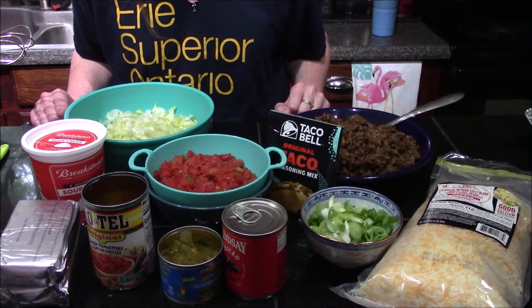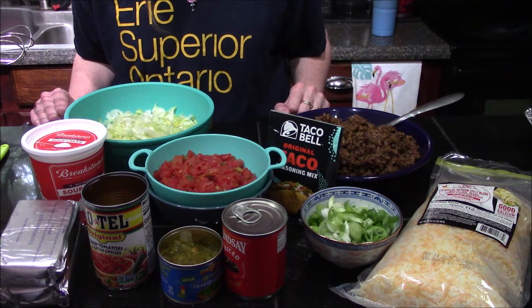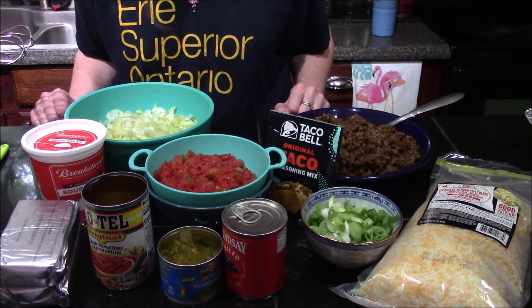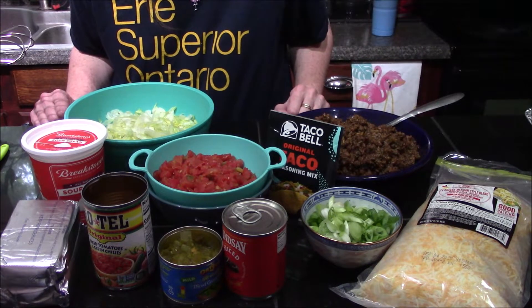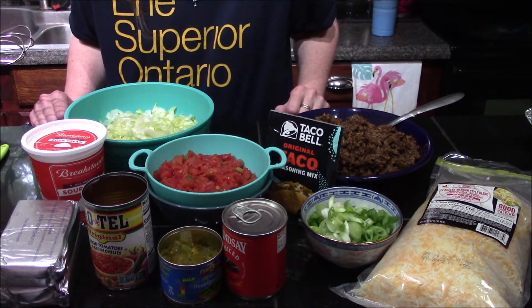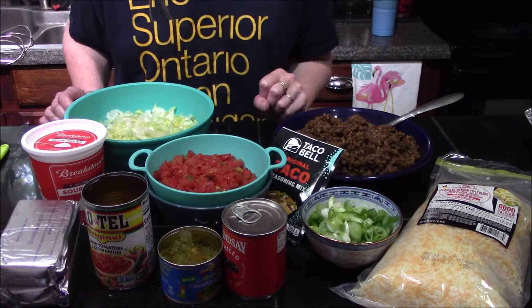Hello and welcome back to my kitchen. Today I'm going to be showing you a quick and easy Tex-Mex style layered dip that is perfect for get-togethers. My daughter came to me and asked if I could make this for her work get-together coming up tomorrow, and I said I'd be more than happy to. I thought I would bring you guys along while I make this.